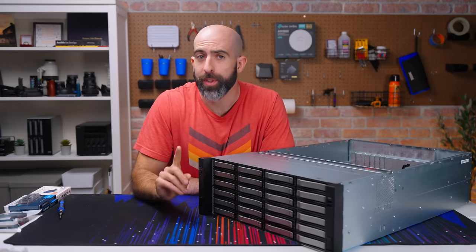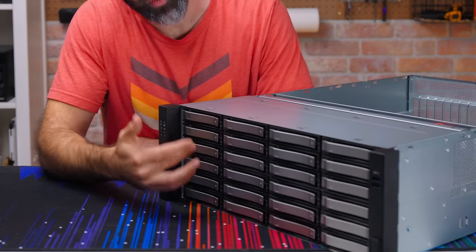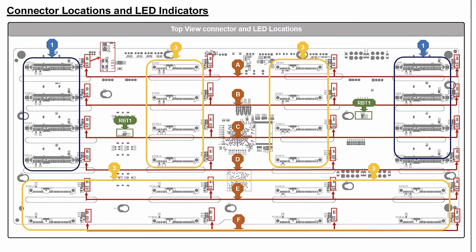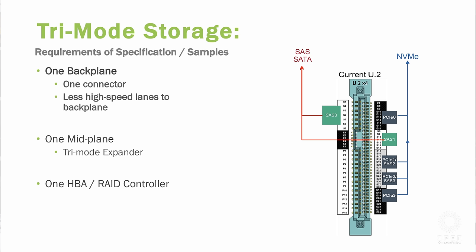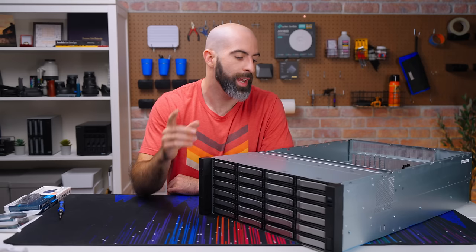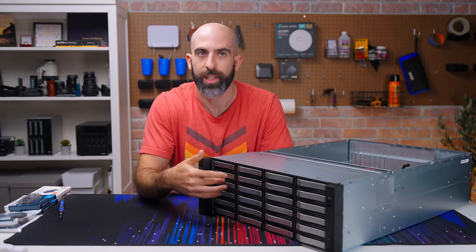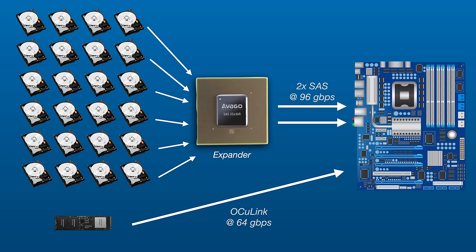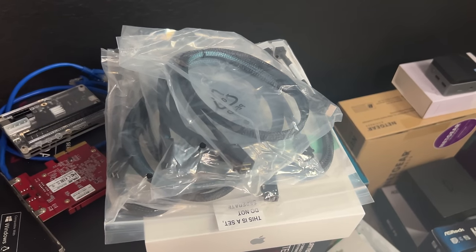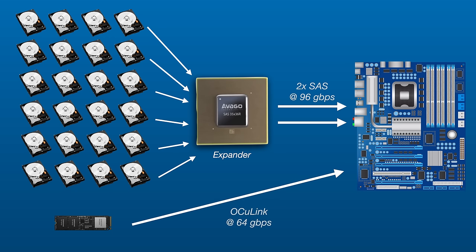What about those Oculink ports and NVMe? There are actually eight Oculink ports matching eight bays that can take U.2 drives. Four here and four there will accept SAS, SATA, or a U.2 drive. This isn't quite tri-mode — with a true tri-mode backplane you'd be able to use NVMe, SATA, or SAS on one connection rather than needing a dedicated Oculink connection per NVMe drive. The pro is full bandwidth per drive; the con is you need more cables — two for SATA/SAS plus an Oculink cable for each NVMe.